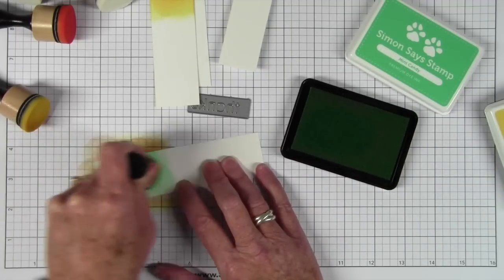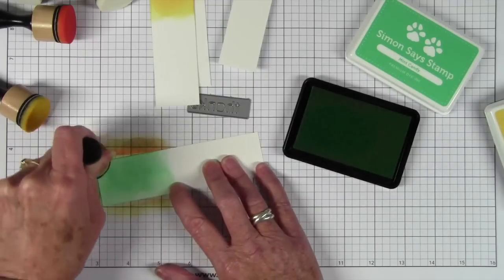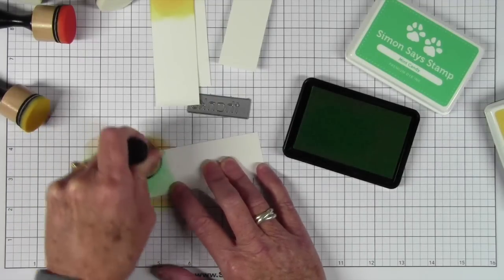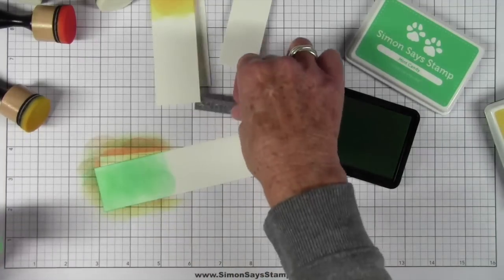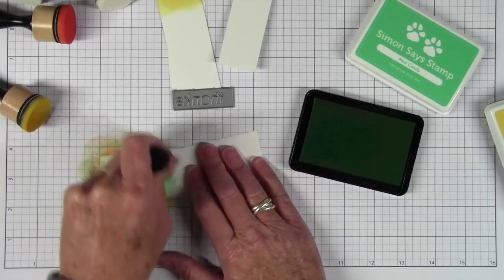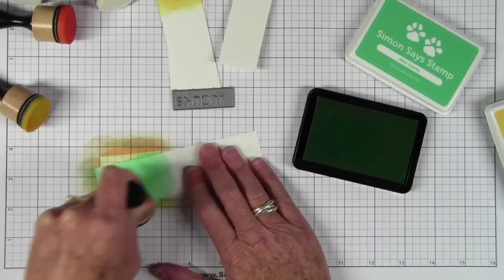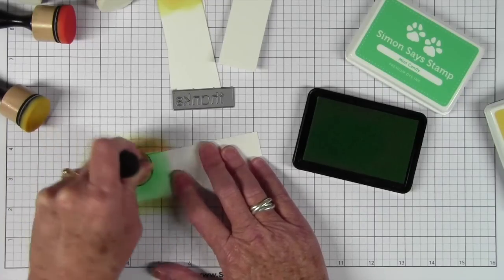This is Mint Candy and it's a little bit darker than our original mint, but it really complements it well. You get a nice strong mint color. I'll measure up my die to make sure I have enough room — if not I can just go back over and add more ink, and these inks blend up really beautifully.